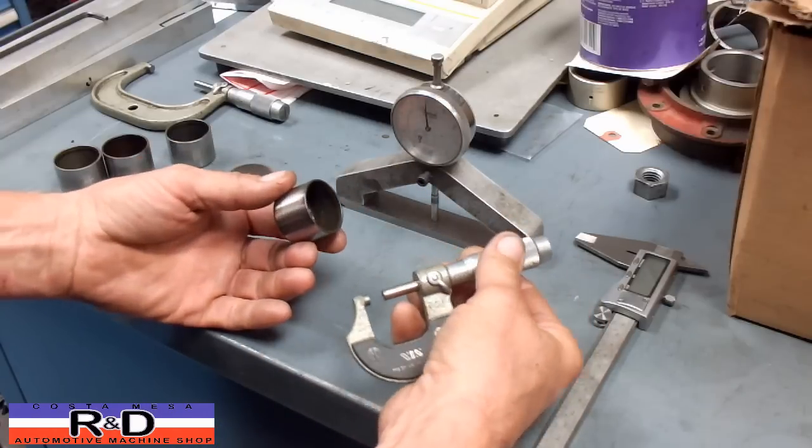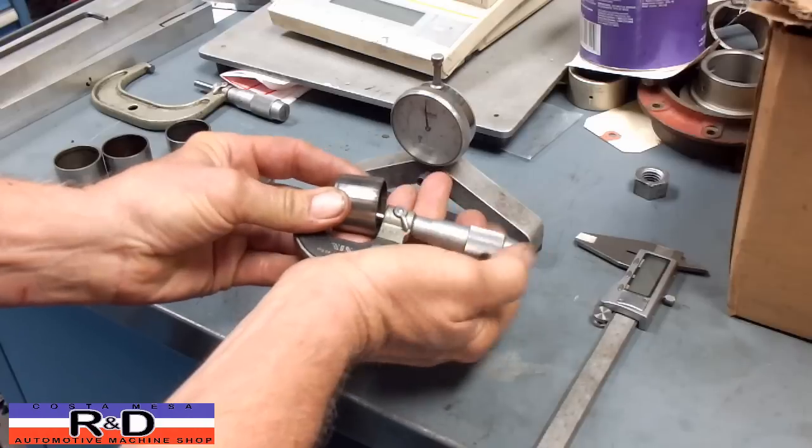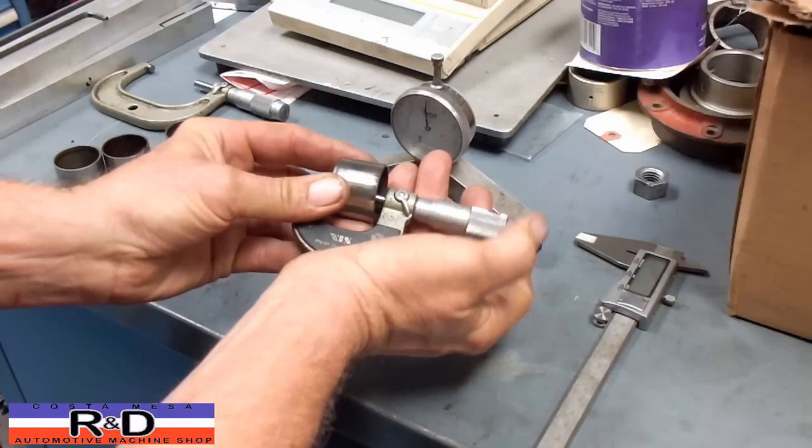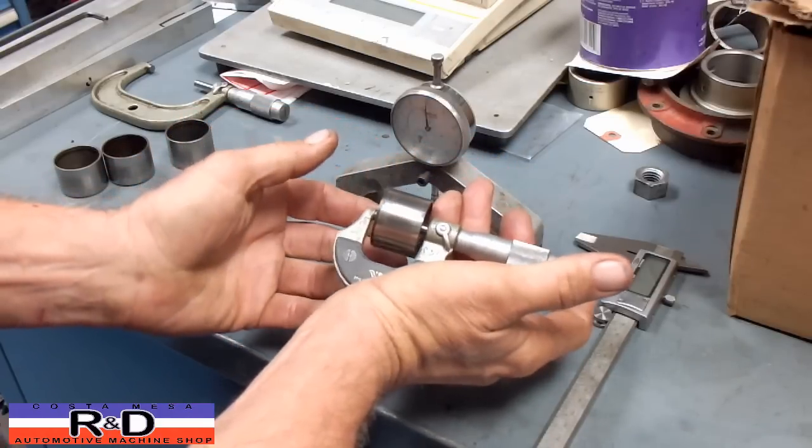You can certainly take a micrometer and get in here and eventually get down to where you need to be and find out what your measurement is.